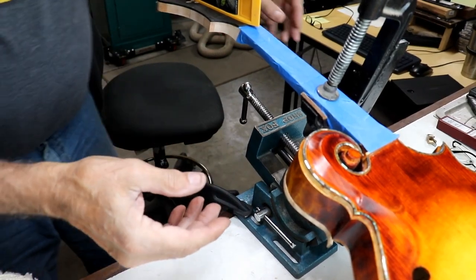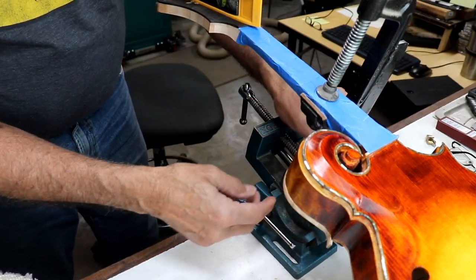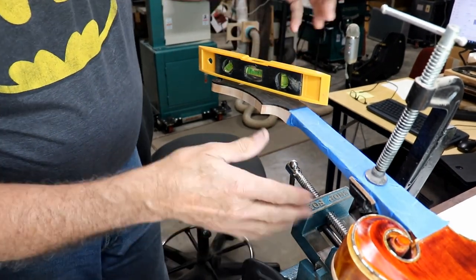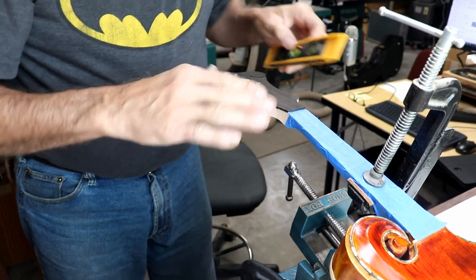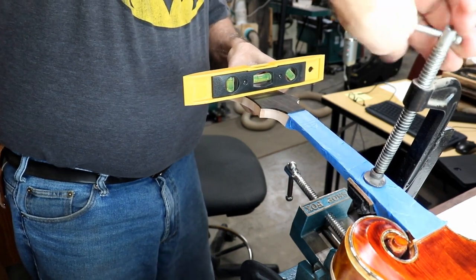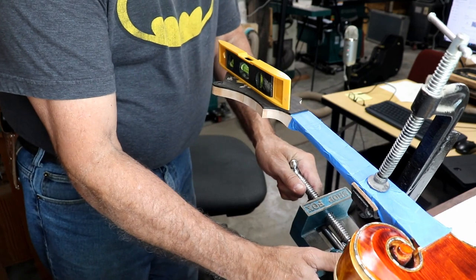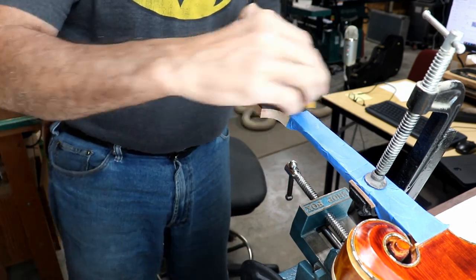I've got a fairly complex setup here. This jig that I made a long time ago holds the neck of a mandolin very easily — I have it clamped down in the vise. The vise also tilts so I can tilt it up until I have this exactly level. It doesn't have to be perfectly level, but that just makes it easier to route because the router will be sitting on here flat. I can probably twist it a little and now it's almost level both directions.